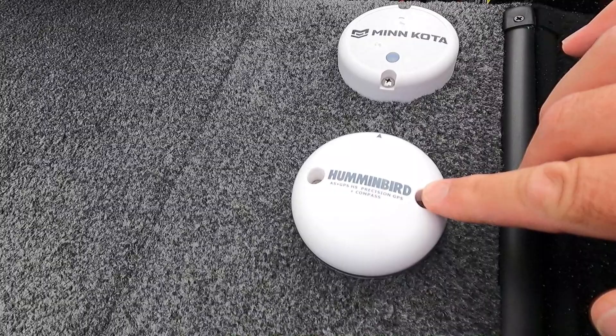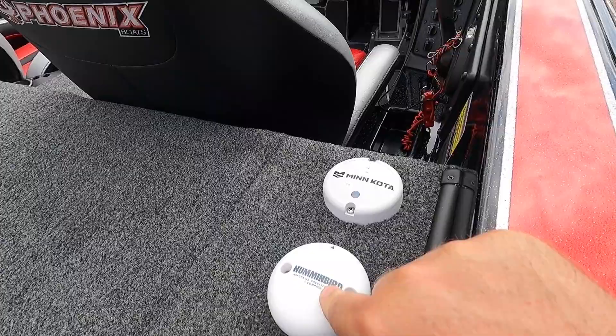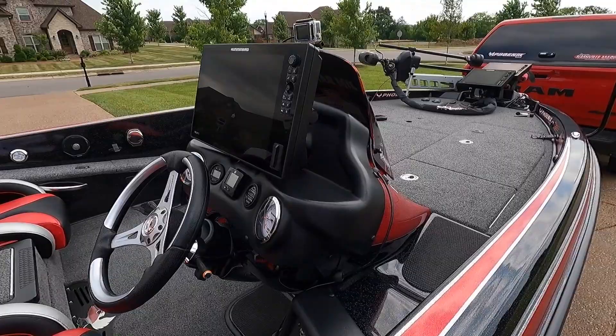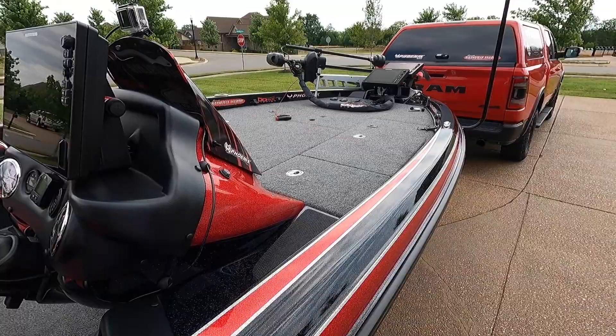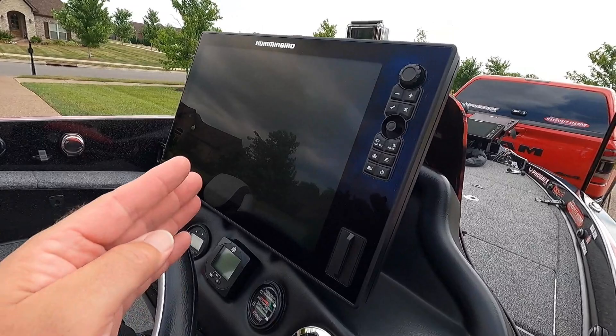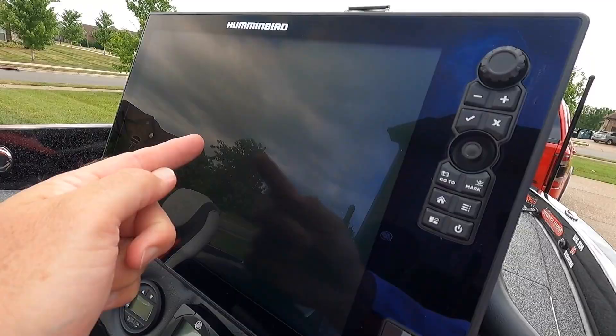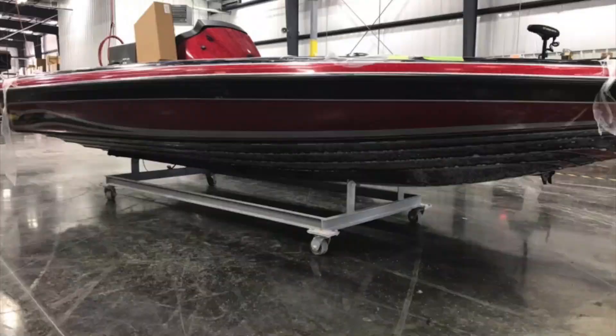I added the Humminbird heading sensor and compass, ordered it last year, and it's amazing. Previously, Humminbird models have a built-in sensor but you have to be moving, so when I'd come to a fishing spot on a ledge and stop moving, my map would just spin in a circle. The heading sensor eliminates that — you can even choose an option to put a line all the way up for your heading.